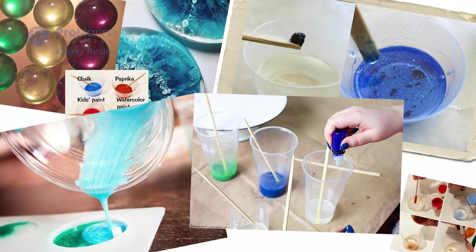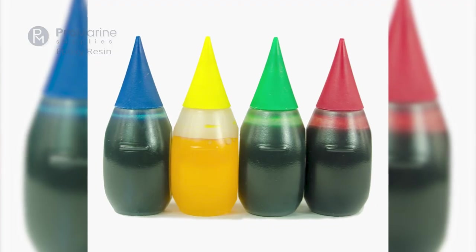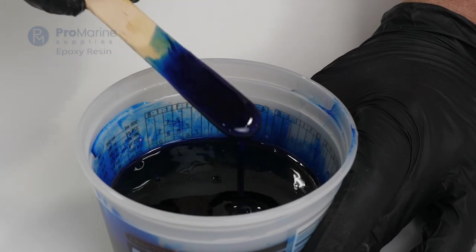Artisans are always experimenting with alternative ways to color their epoxy, from liquid makeup, wood shavings, chalk dust, and many more with a variety of results. However, professional dyes and powders ensure the best result without the concern of messing up your project.